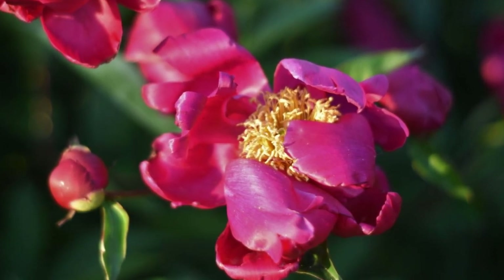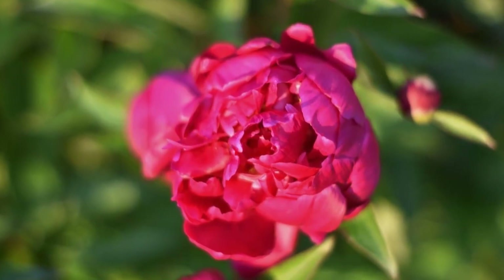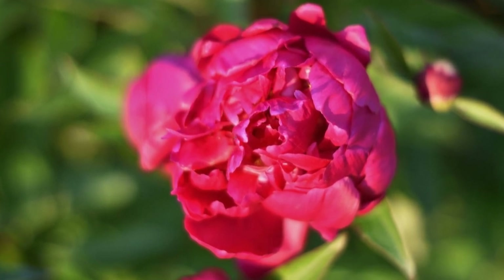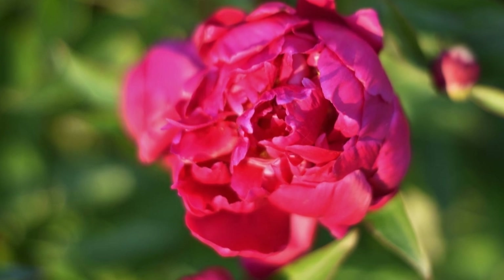This morning I went for a walk and I took pictures of these peonies. They are in full bloom at this time of the year, at least around here. And I would like to share them with you to celebrate this Memorial Day.